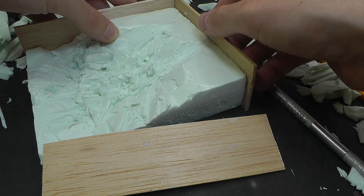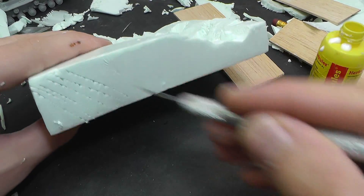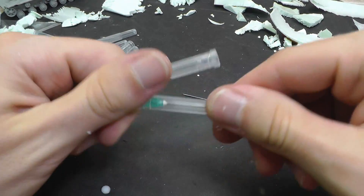I want to have a nice frame around the diorama, therefore I create it from balsa wood which is a very light and sturdy material. I glue it on the polystyrene with PVA glue and fix it in the correct position with hypodermic needles.